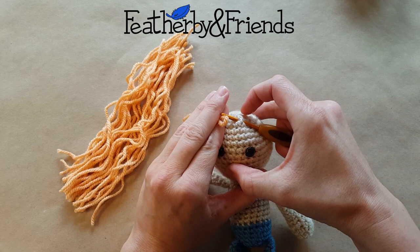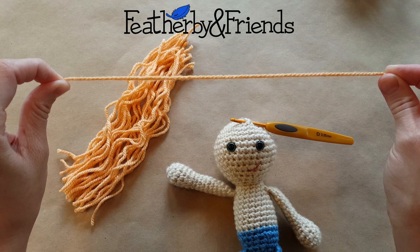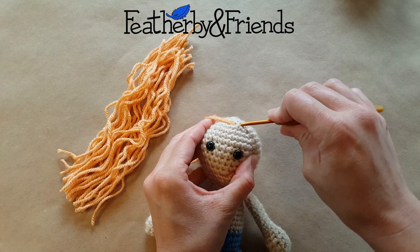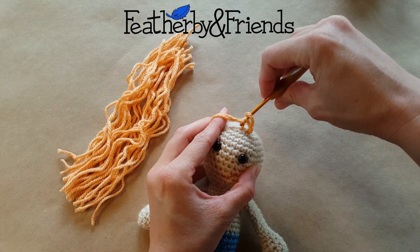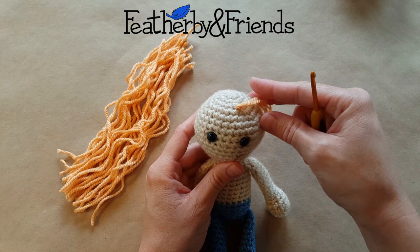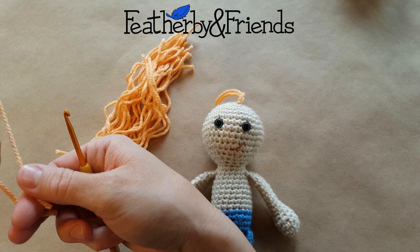And I'm going to grab the fold of this yarn. So I have this 10 inch piece of yarn folded in half. I've got that fold there — I'm going to grab a hold of that, pull it through, and then you can either do this with your hook or with your fingers. You're going to grab the two tails there and pull them both through that loop and then pull it tight, like so. So that is one piece of hair.